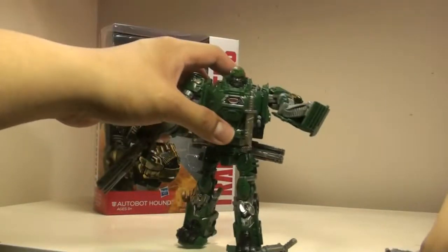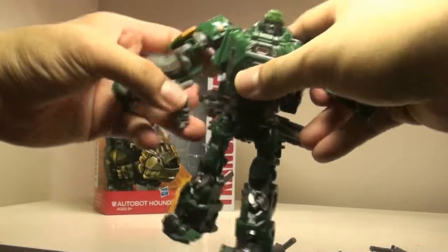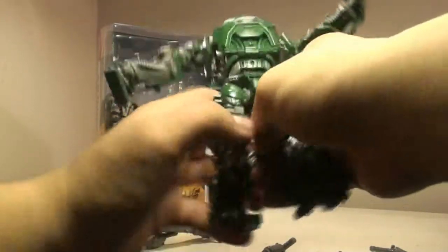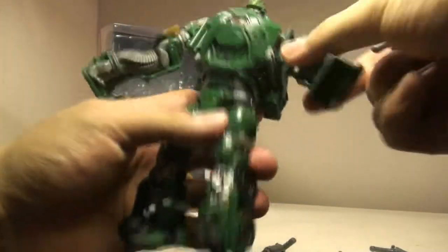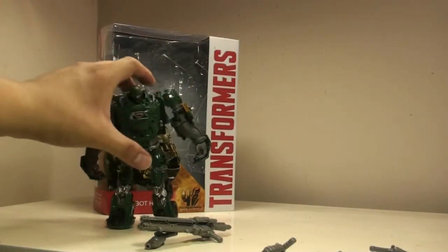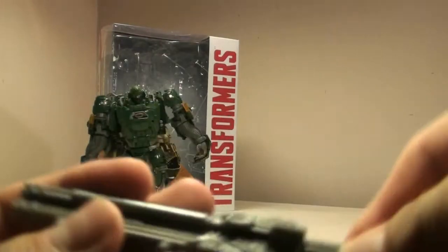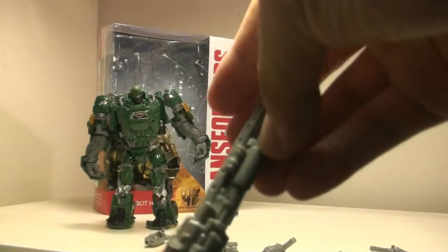Now to take a quick look at the actual weapons themselves, we'll just take off everything — includes the small pistols and the ones on his legs as well, which easily store on the side there. I'm going to take Hound off to the side and take a look at the individual weapons. First, we'll take a look at the biggest weapon of the bunch, the three-barreled blaster. These weapons are actually extremely well-molded, and I really like how they made a good design overall.